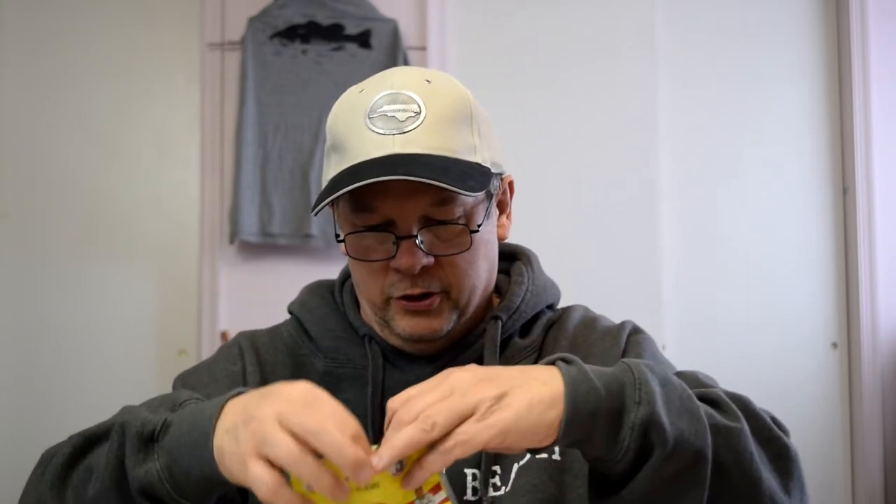The card says 'crankbaits are excellent search baits' - but that has nothing to do with what's in here, so they didn't know what they were putting in. It says $4.99 but I'm sure this was cheaper than that. I'm happy with it though - I'd rather have these than a crankbait because I've got lots of crankbaits and I rarely use them. I'll definitely try these in Edenton at Foreman Lake.